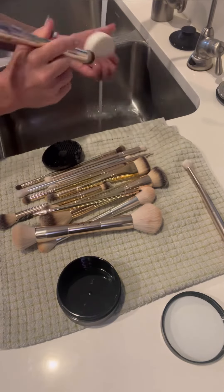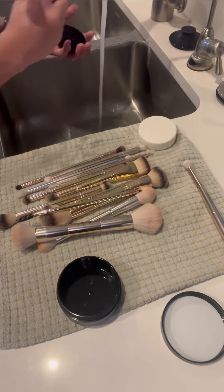Remember, the brush cleaning spray lets you use your brushes right away. So the soap I would use once a month, and the spray weekly. So I'm just cleaning these bristles.